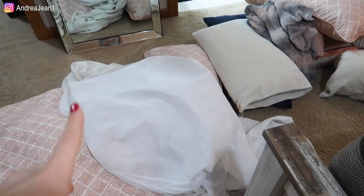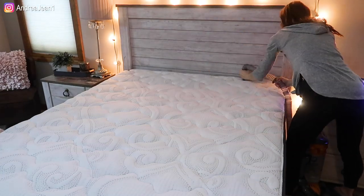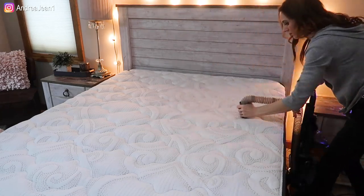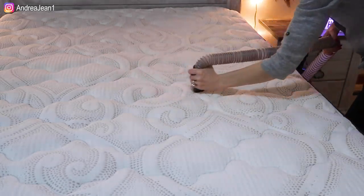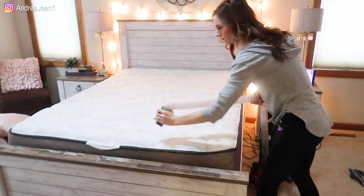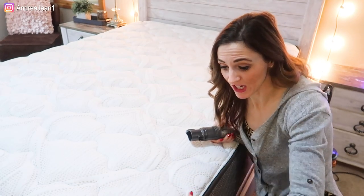The recommendation is that you change your sheets every single week. The next thing I'm going to do is vacuum the mattress. I'm actually going to remove all the attachments because I want it to be the most sucky possible — I know that sounds crazy, but with attachments my particular vacuum doesn't work as well, and I really want to get everything down in the cracks and remove all of those dead skin cells. Make sure you get deep in the cracks of all areas, especially around the perimeter.